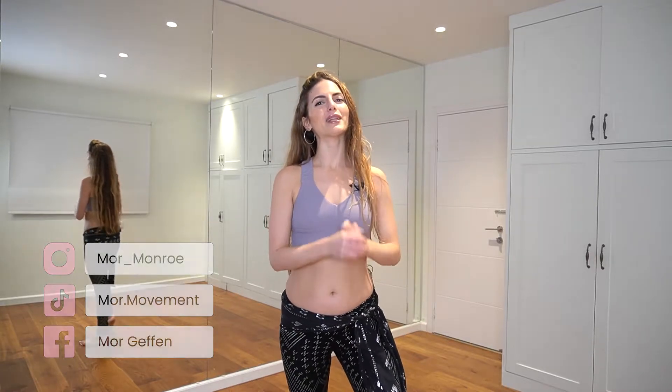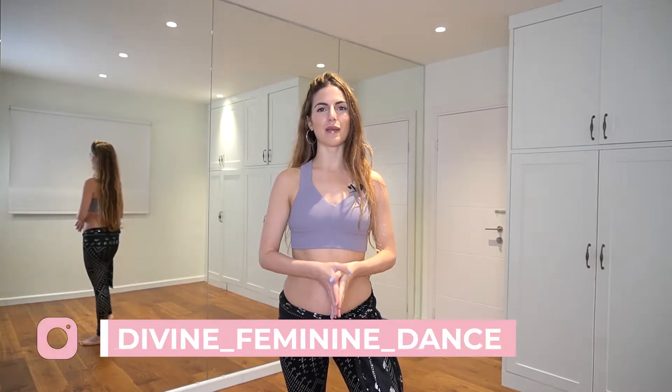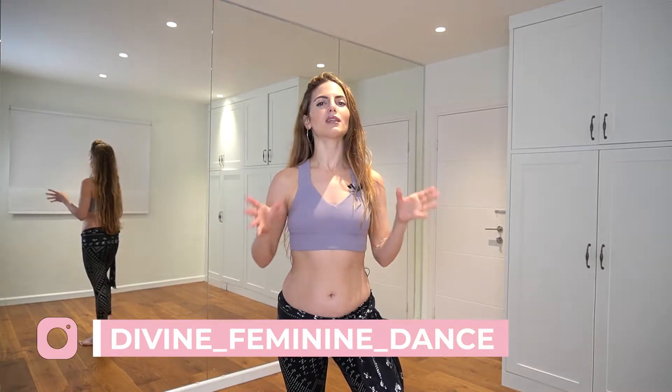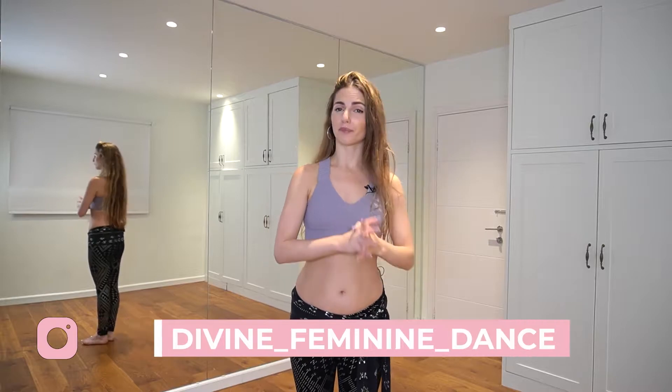Hey everyone, welcome to my channel. Today we're on the 18th day of my 21-day dance challenge. If you're new, please check out the description below — I made a special video that explains everything about this challenge. To make a long story short, we are working on a full choreography in these 21 days, and it's a Persian tribal fusion dance choreography.